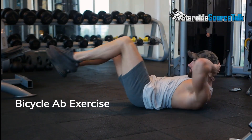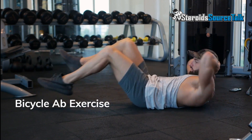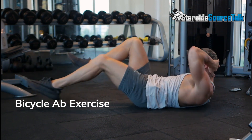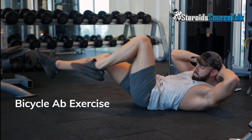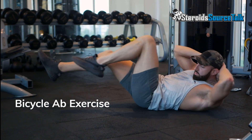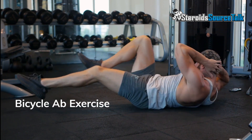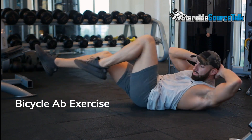Lie on your back on the floor, press your lower back into the floor and bend your knees while keeping feet flat on the floor. Place hands behind your head, lacing fingers if preferred. Keep elbows wide and gently cradle your head in your hands. Bring your knees up with shins parallel to the floor as you lift shoulder blades off the floor. As you straighten the left leg out to about a 45-degree angle, turn your upper body to the right bringing your left elbow toward the knee. Return to the centre with both knees bent and elbows wide.